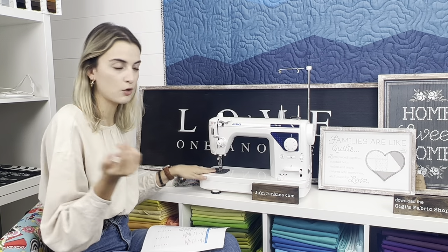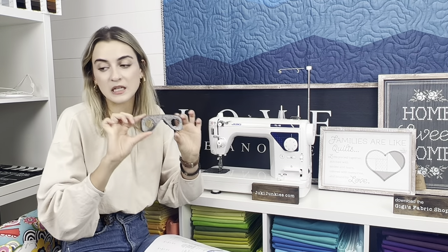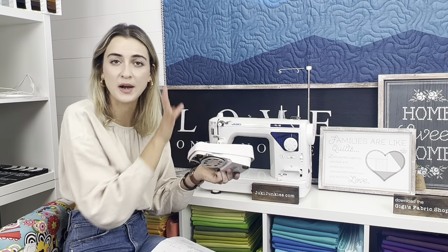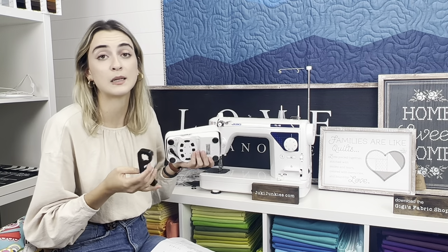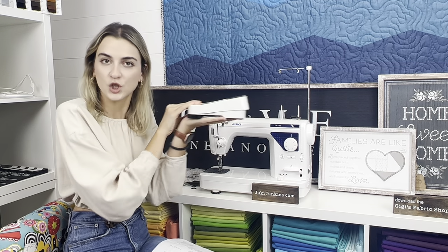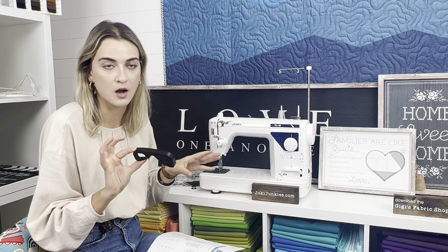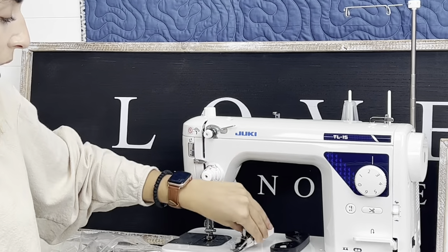You snap the foot switch stopper on just like this — it just sits into position without clicking in. When you're ready to cut, it won't let you engage the thread cutter accidentally. It's available anytime on JukiJunkies.com. You also get the walking foot, which is helpful for getting through layers, doing bags, and quilting — definitely a must-have.